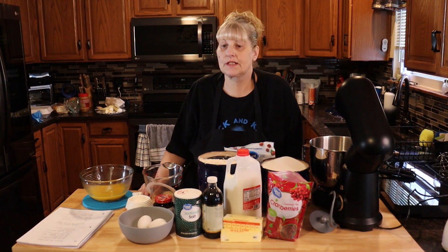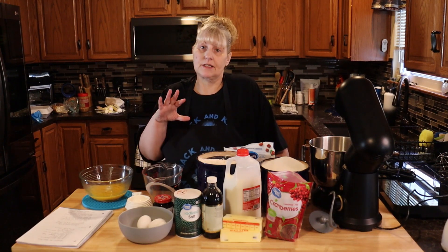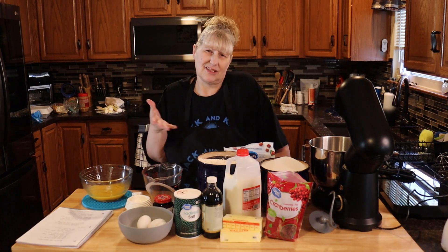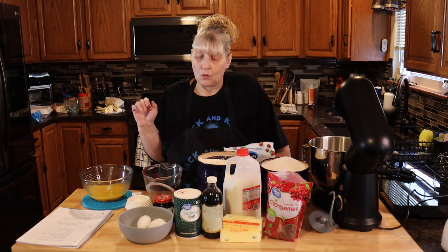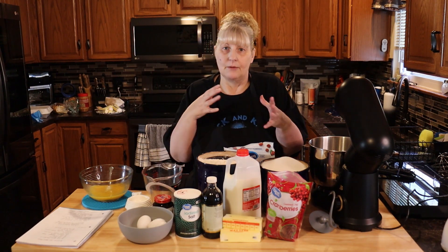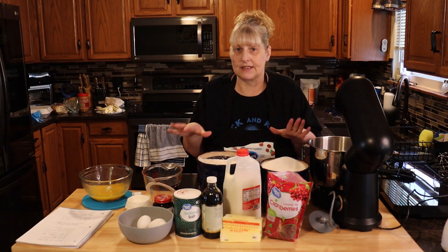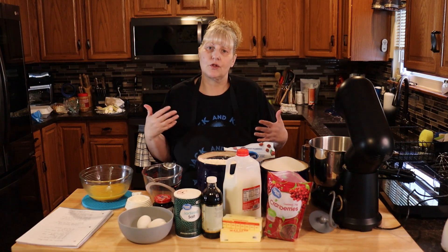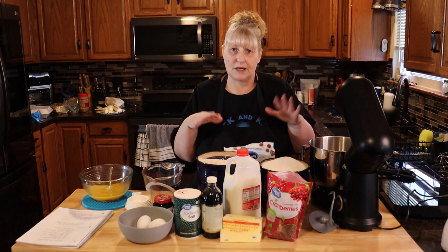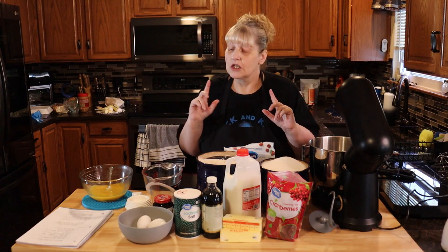Hi everyone and welcome to Jack and Cat Adventures. Today we're going to be making Brioche Hot Cross Buns. This is really towards the Easter dinner, dessert type thing. I'm going to walk you through the whole thing step by step because I've been getting replies from people wanting me to start measuring in front of them and showing them exactly how it's done. I'll do a couple of these over the next few weeks. Let's get started.